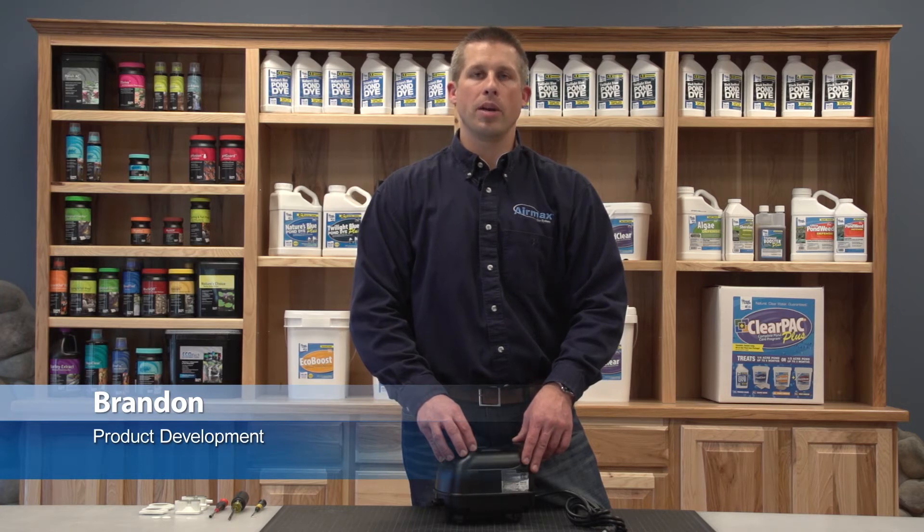Hi, this is Brandon from Aramax. Today we're here to show you how to perform maintenance on a KA20 aeration compressor. Maintenance should be performed every 6 to 12 months for optimum performance.